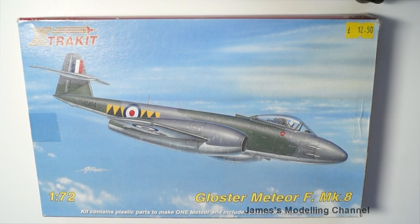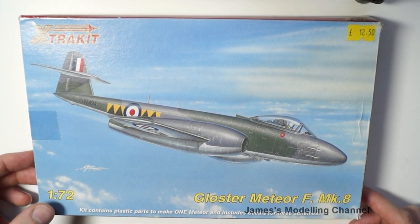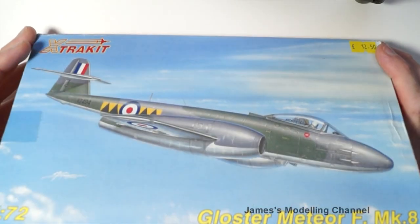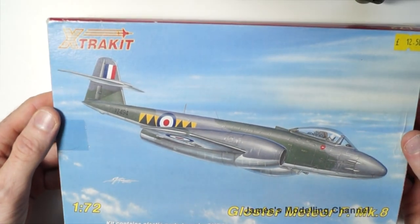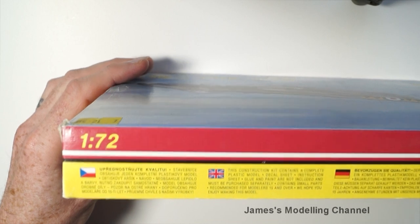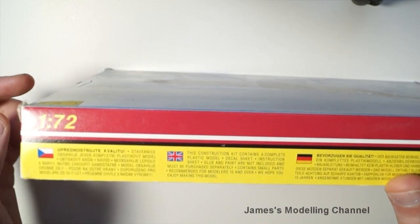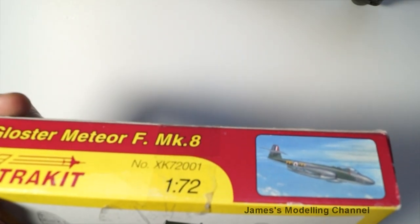Hi everyone, James here back with another look inside a box review. This time it's the Extrakit 1/72nd scale Gloster Meteor F Mark 8. This kit was manufactured by NPM Products for Hannants. On the front is a nice side profile of the Meteor. The side panel lists what's contained in the box, and paint and glue is not included — you get those separately. There's also the address, the name of the aircraft, and the box art.